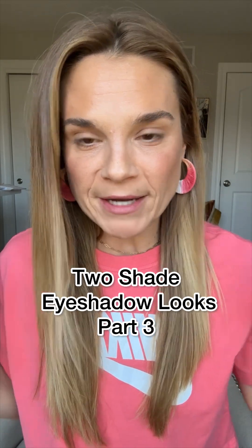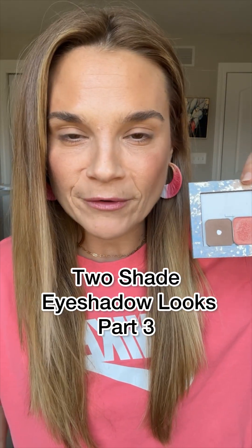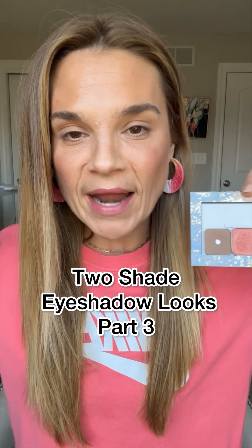Do you like when your makeup and your clothes are a little matchy-matchy? I got the perfect combo for you. This is part three of our two shade eyeshadow series, and yes, it works for hooded eyes. Let me show you.